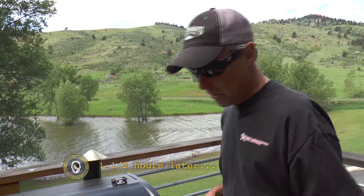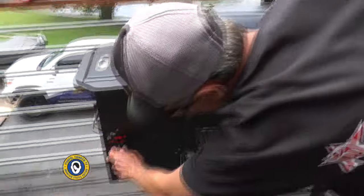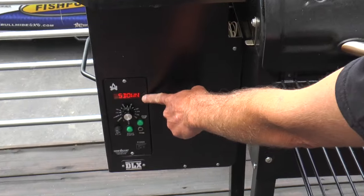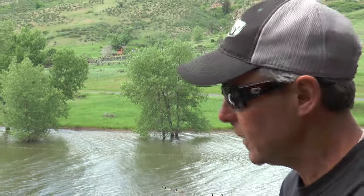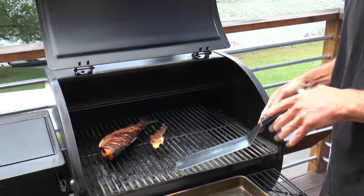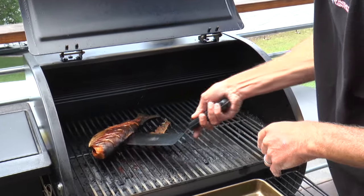Three hours have passed — time to take the trout off. First thing I'm gonna do is turn the Camp Chef all the way down to shutdown mode. You'll see the 'S down' come on right here. What that's gonna do is pump out all the residual smoke in there as well as burn off the last of the applewood pellets. At this point we can take this trout off — and look at that, it looks pretty good!